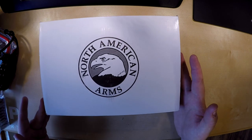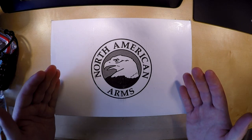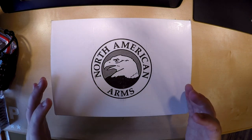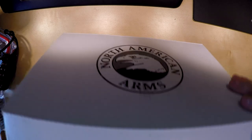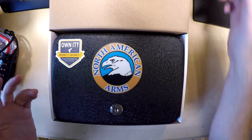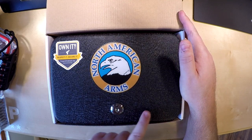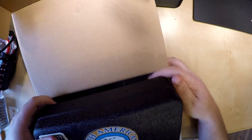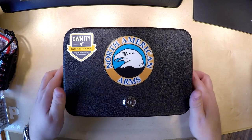Today on the table is the North American Arms Bug Out Two — the second version they came out with. They've made some changes but overall it's very similar. It comes in a cool little white box, and inside you get a lock box with the North American Arms sticker. There's a sticker at the bottom of the box that says made in China, so this is probably nothing more than a $20 box.